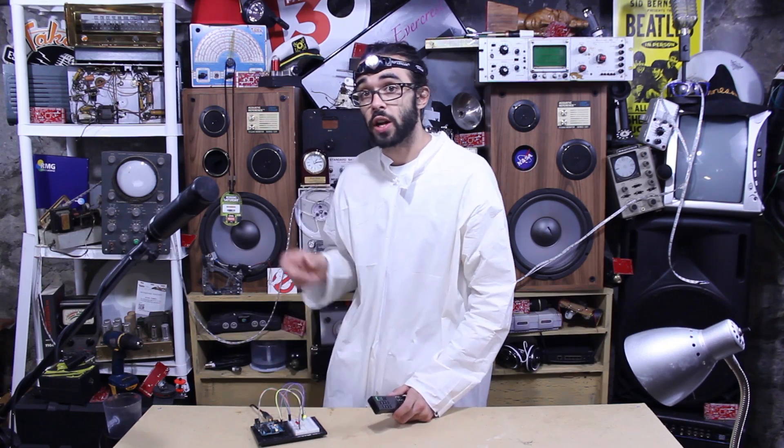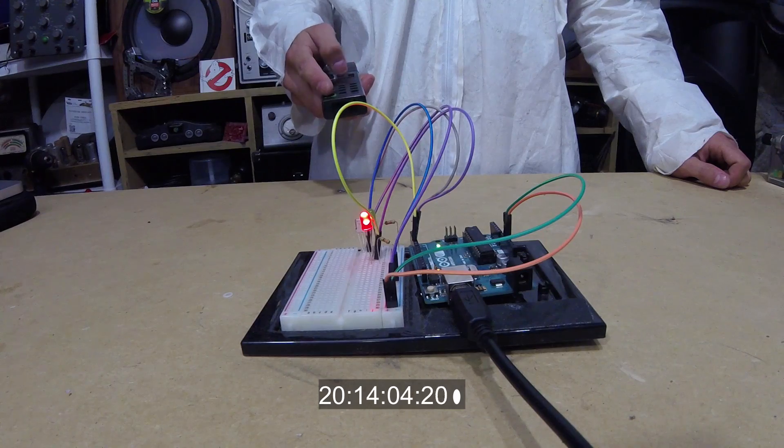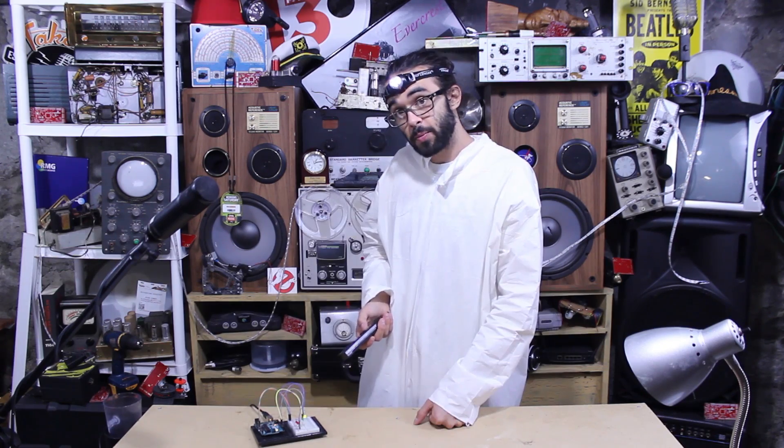Now we can go into our Arduino code and change it slightly so that one button controls one LED, the other button controls the other, and then our power button powers the two of them down. See how it flops between them?